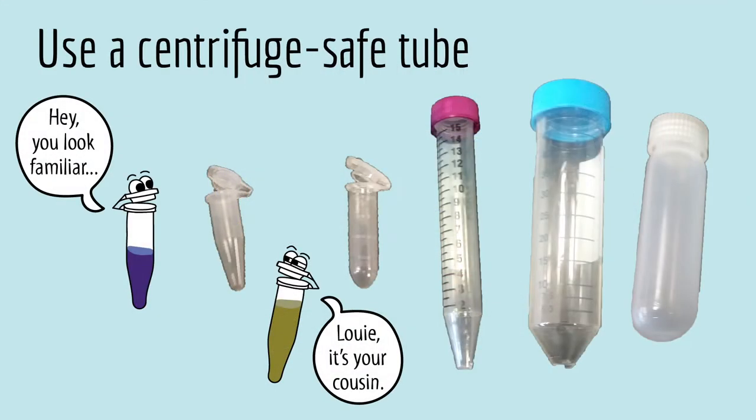Centrifuges apply very high forces, so make sure you use a tube that's designed to be used in a centrifuge.